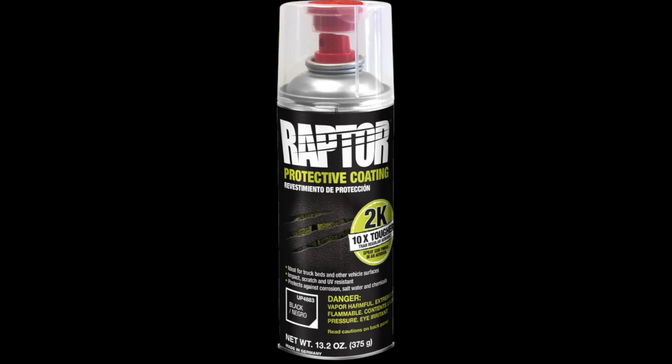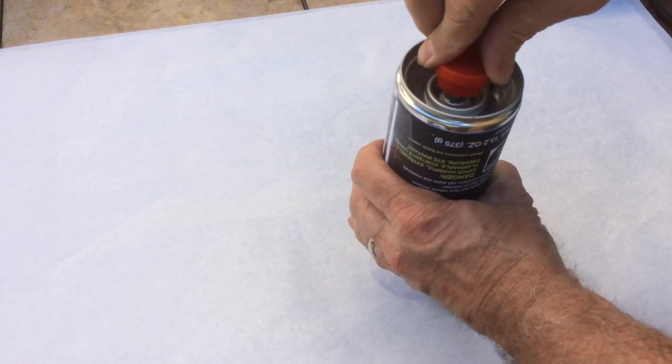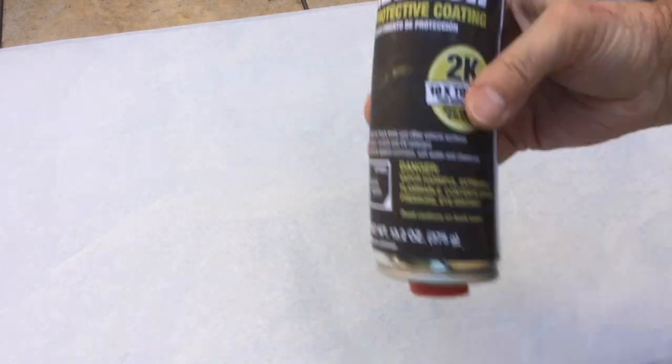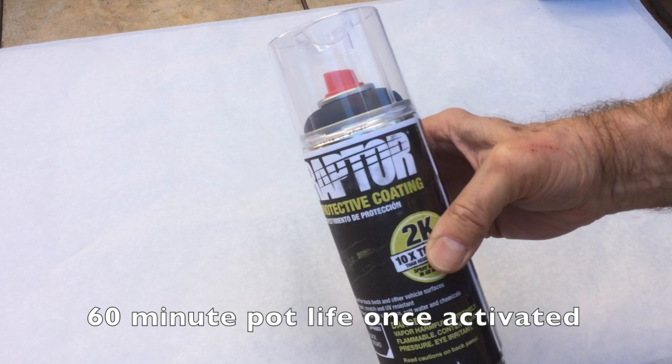Activating the 2K aerosol couldn't be easier. Remove the red button from the cap, invert the can, and firmly push down on the release valve to activate the Raptor. Shake the can for 2 minutes to fully disperse the hardener and activate the Raptor. Once activated, Raptor has a 60-minute pot life.